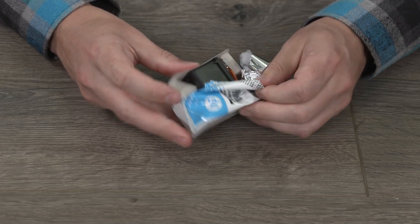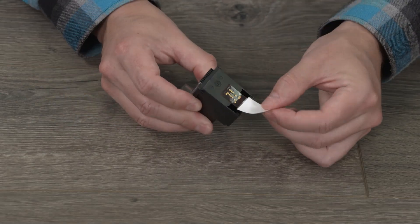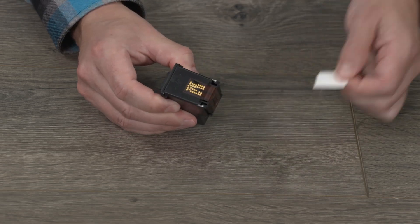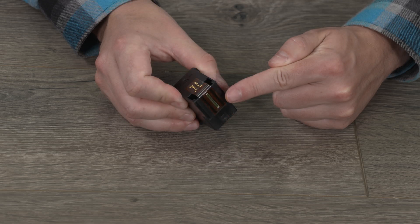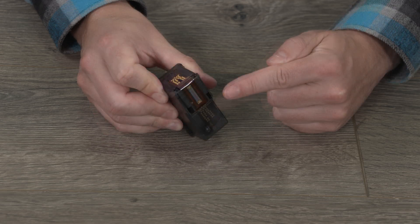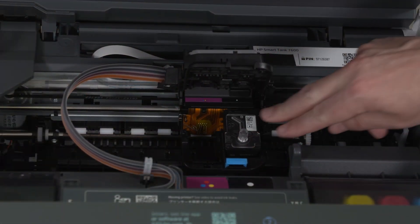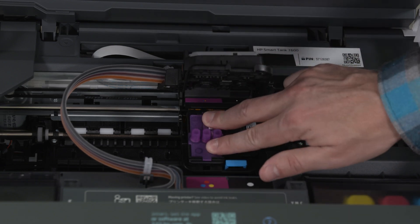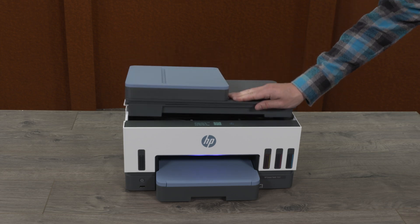Remove the printheads from their packaging. Remove the orange cap and protective tape from both printheads. Do not touch the copper-colored contacts or the ink nozzle, and do not replace the protective tape on the contacts — handling these parts can result in clogs, printhead failure, and bad electrical connections. Insert the black and tricolor printheads into their associated slots, then close the printhead cover and the ink access door.